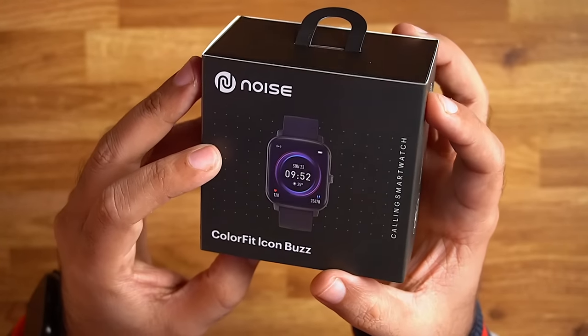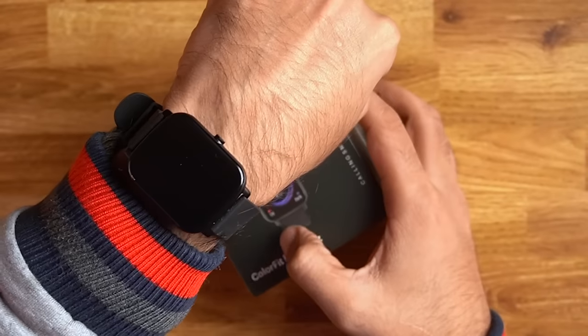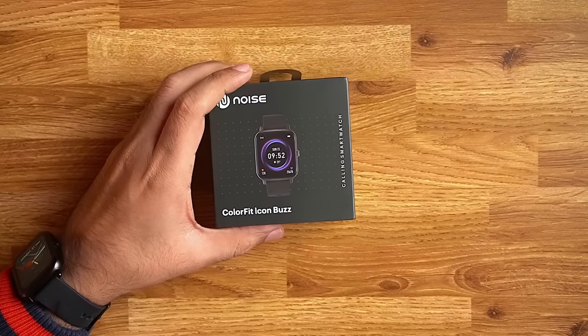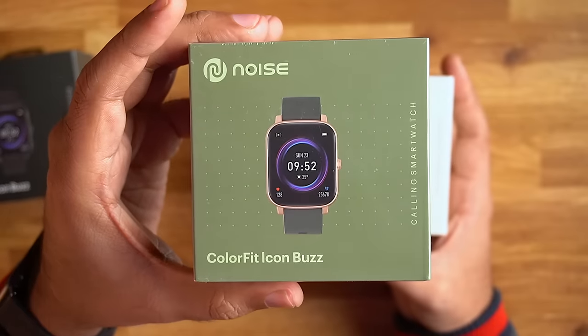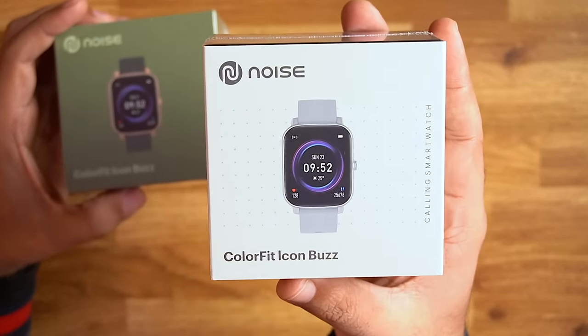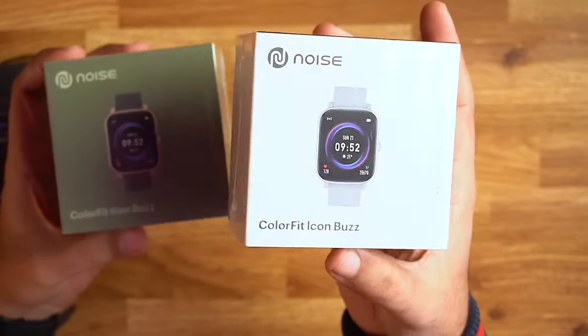First of all, here's the box. You can see this watch in jet black color which I've been wearing for a few days. But it is also available in some other colors — here we have an olive gold color which looks like a gold dial, and another color is silver gray. Today we will quickly unbox the silver gray color.